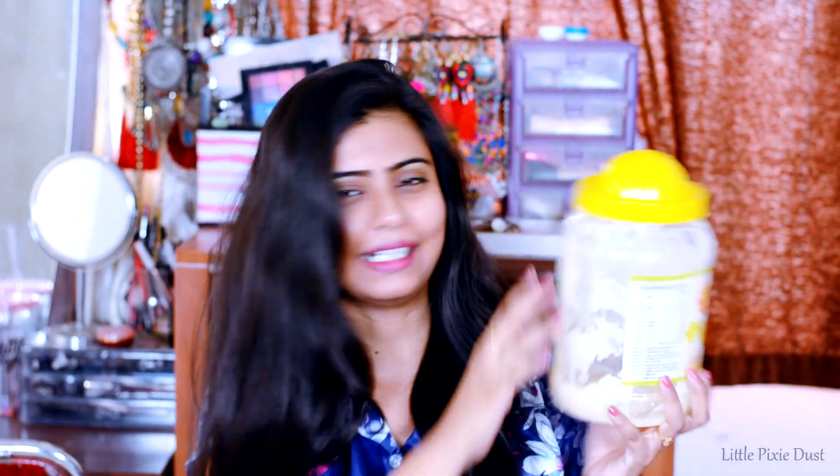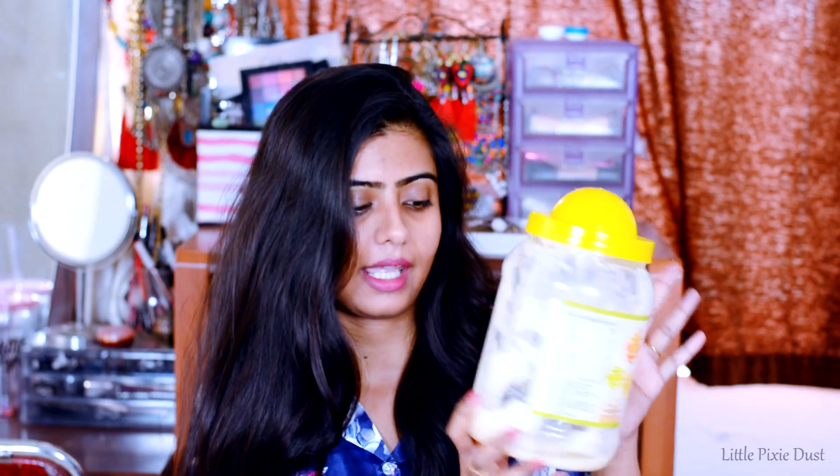For this process you need a total of 3 products: one is a hair brush, the second is a hair tie, and the third and main product is desi ghee — pure ghee. This is a very big container with a little ghee left, and it is pure desi ghee.